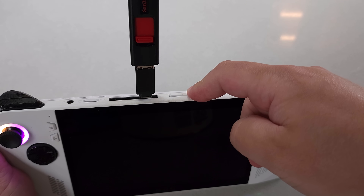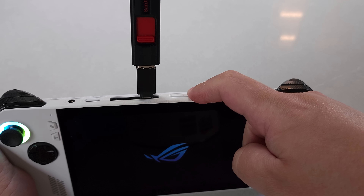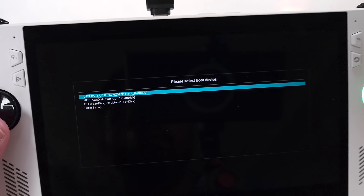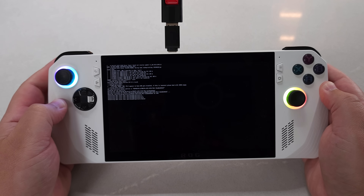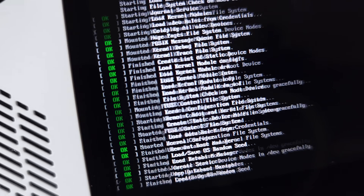Start up the device with everything connected — the USB-A to USB-C adapter with the flash stick. While the machine is booting up, hold the Volume Plus button to get the boot menu. From there, select your USB flash stick, the first partition — in this case, the SanDisk. At that point, it will start loading into the preamble to install SteamOS.